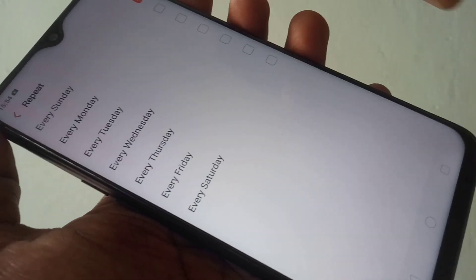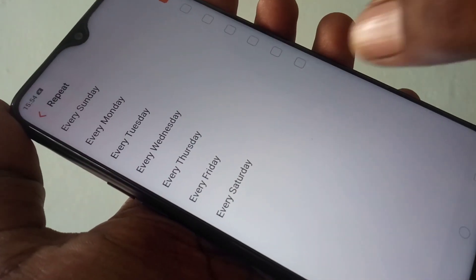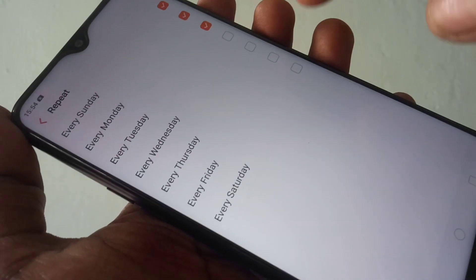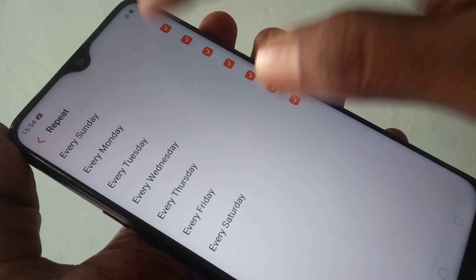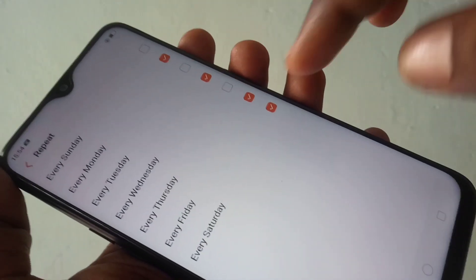Tap here and select the days for which you want to repeat this alarm. You can select all days or some particular days only.